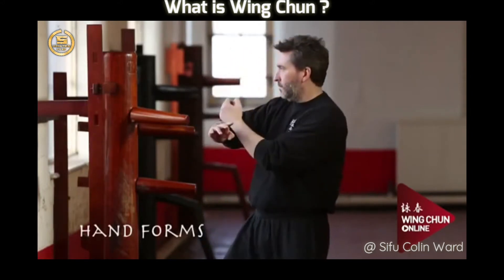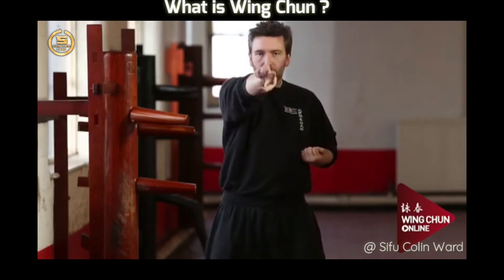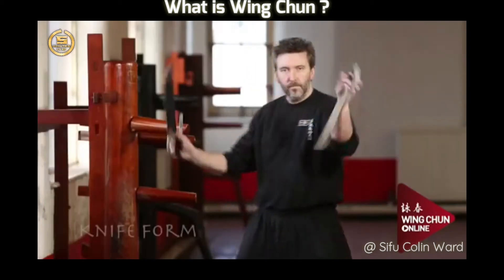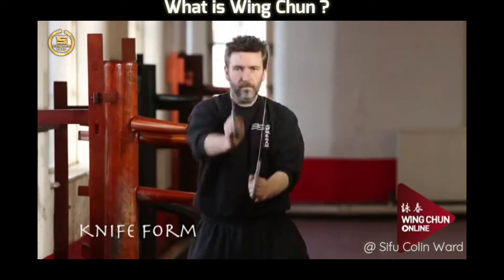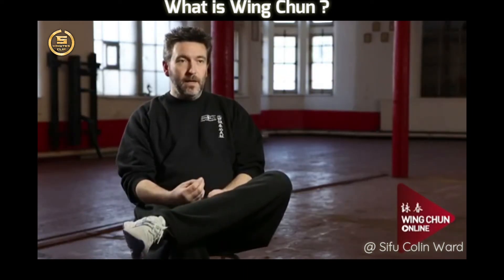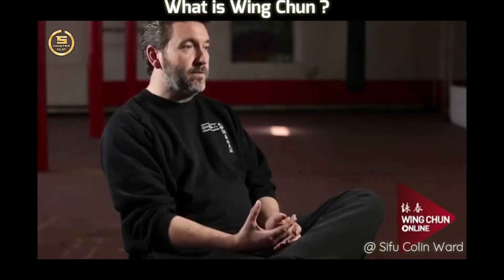My teacher himself is 92 years old and still practices every day. From the first moment I saw Wing Chun I thought this is an art that I can do straight away. The main reason for this is because Wing Chun is designed to work in harmony with your natural body reactions. Wing Chun is beautiful in that you can learn it very, very quickly and get very competent in a very short space of time.